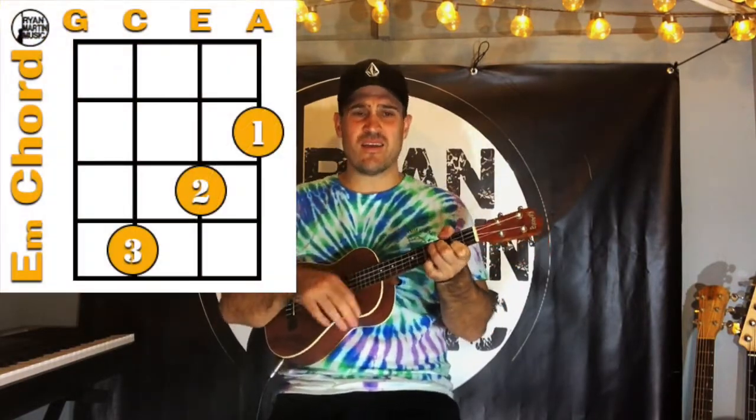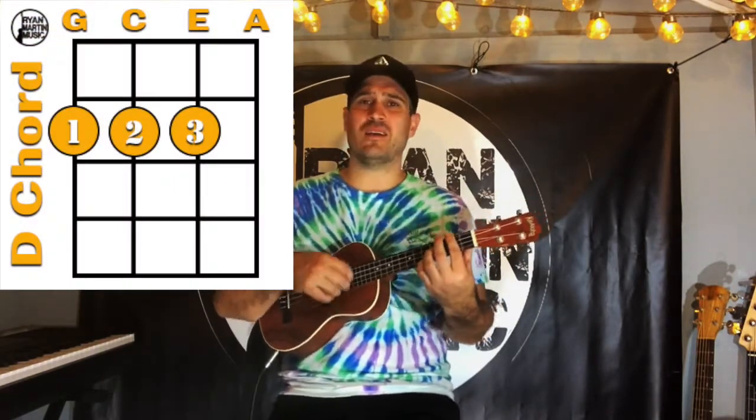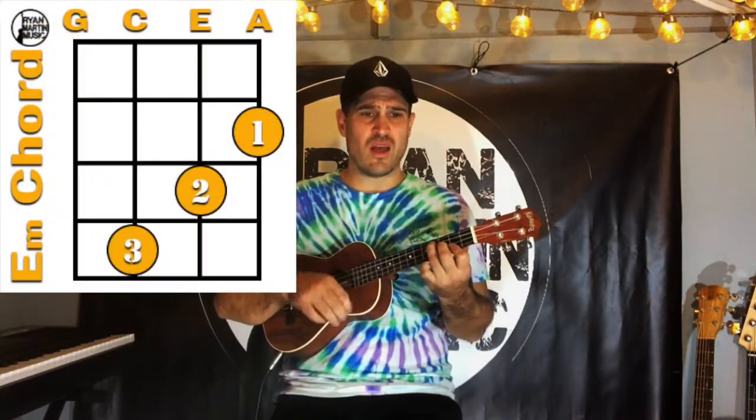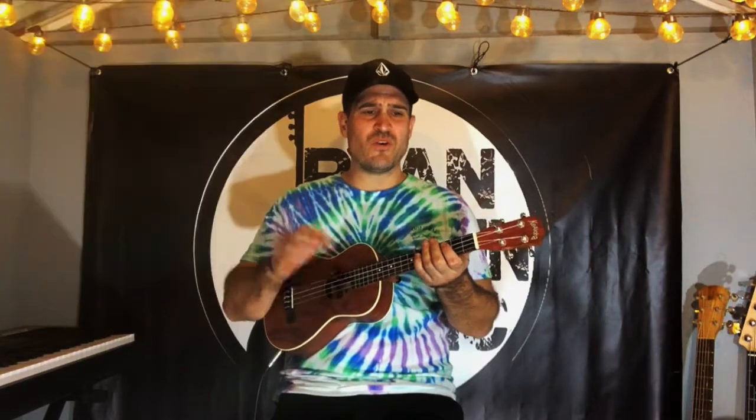So I won't hesitate no more, no more. It cannot be — I'm sure. There's no need to complicate. Our time is short. I'm yours.